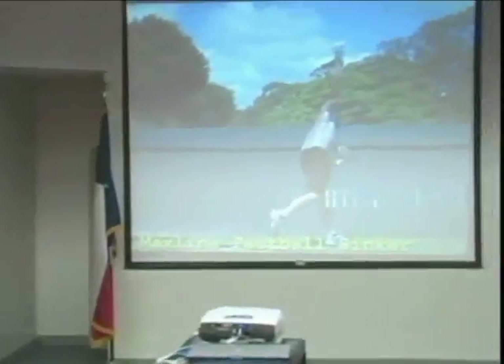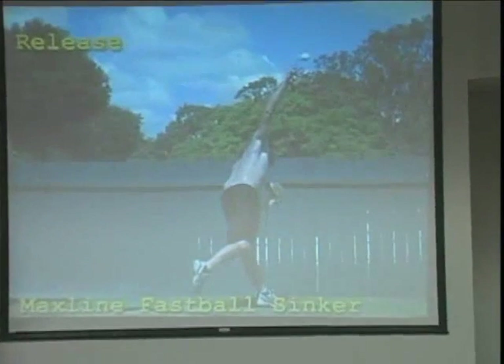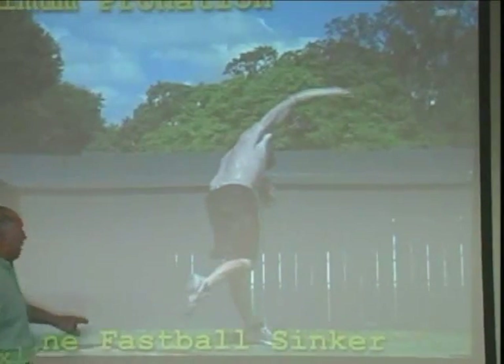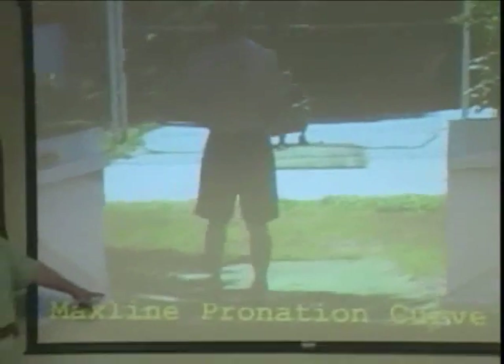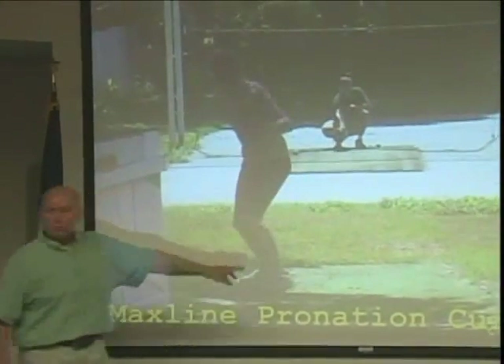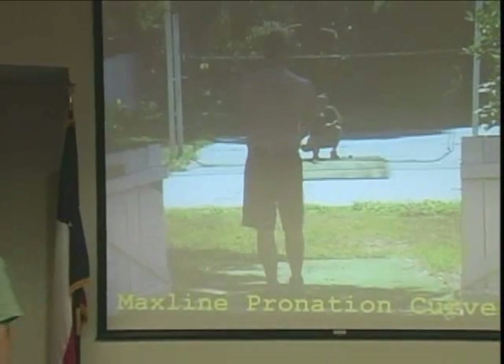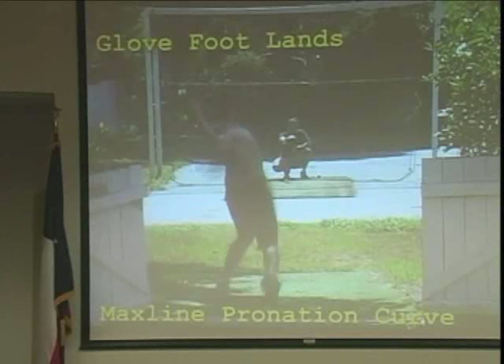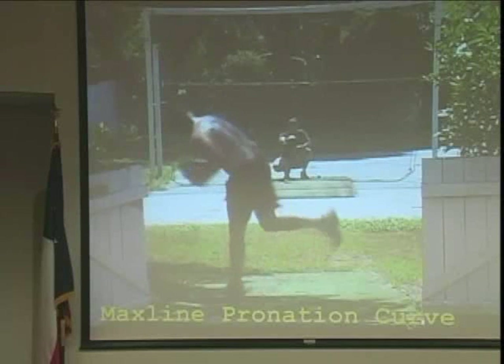And here's the pitch release. Notice he is continually moving his hips forward. At release, the pitching foot was within six to ten inches of the pitching rubber. Notice where his pitching knee was beside his glove knee at release. So he's continually rotating the hips forward.